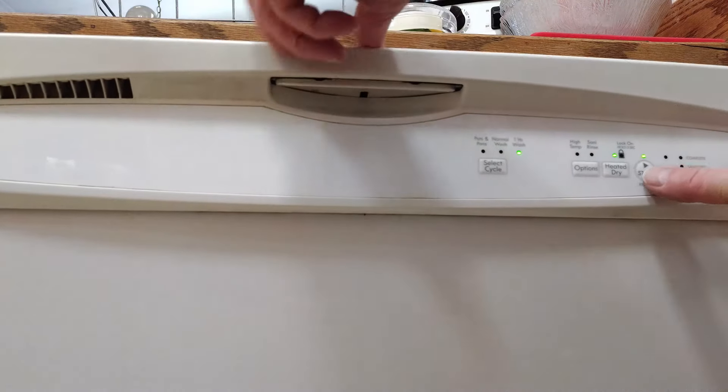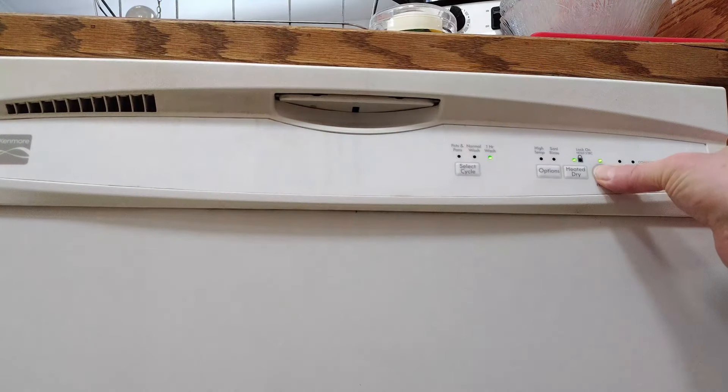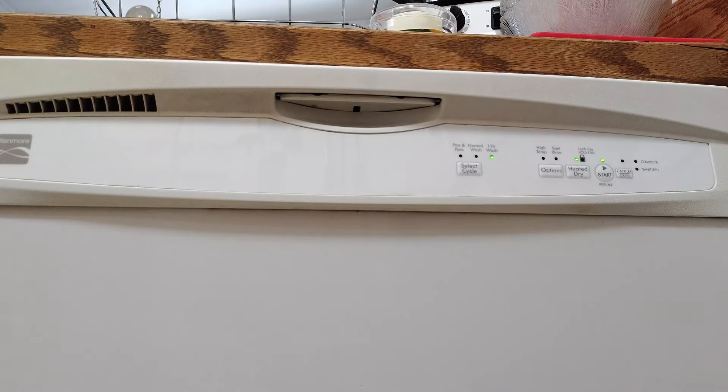...open the door, press and hold the start button, and shut it, it will go ahead and finish its cycle.